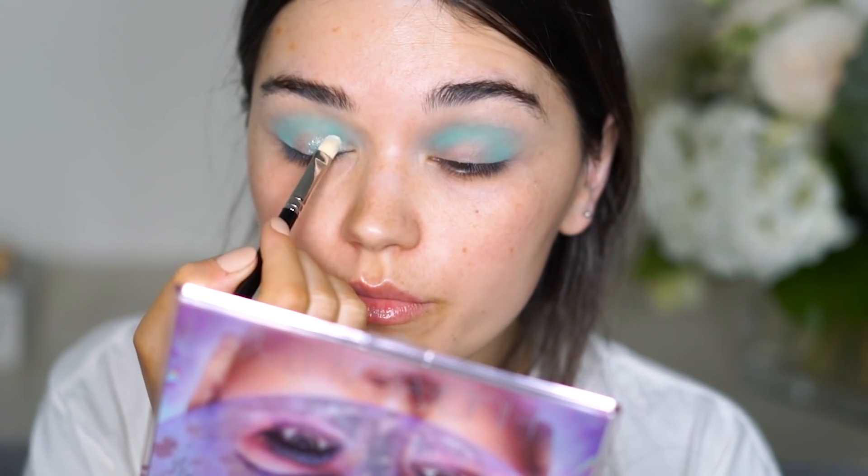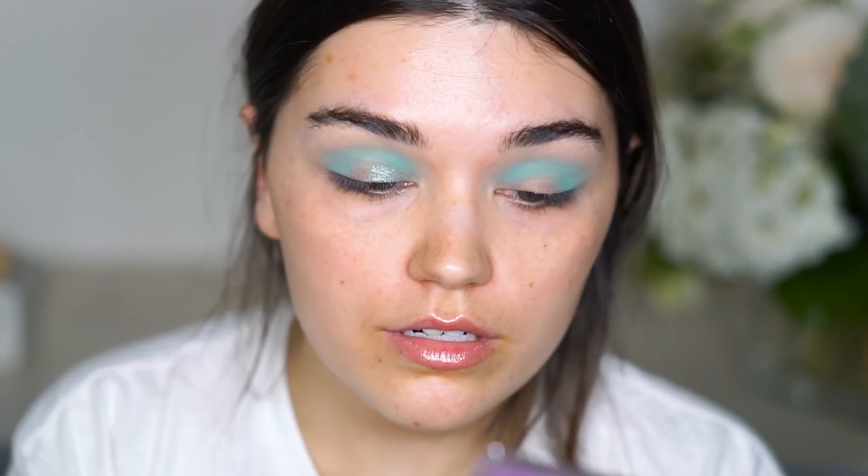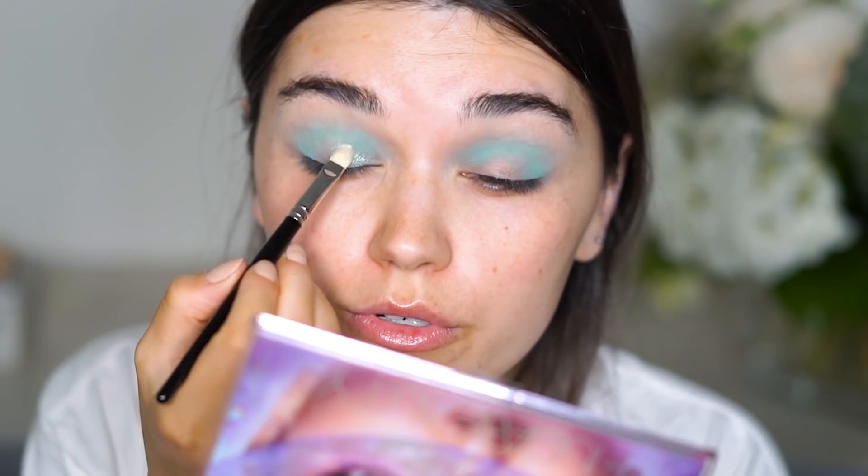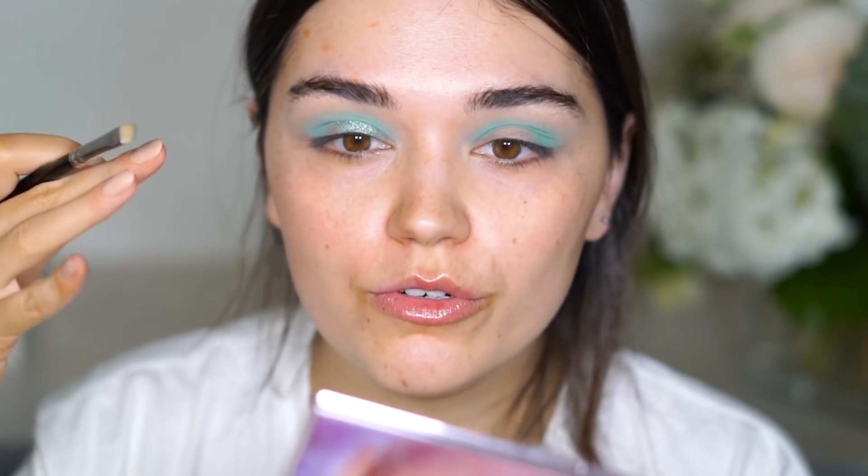I'm applying Mint For You on the eyelid with a brush and then I'll top it off with my finger to make that second layer a bit more opaque. Even though it looks gorgeous applied lightly as a wash of color, I like that kind of effect too.